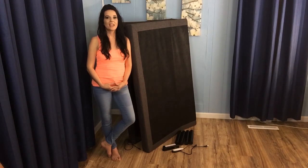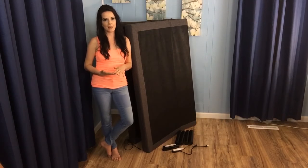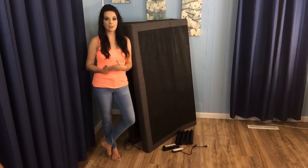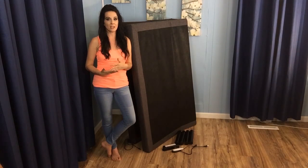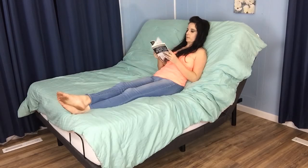Hey guys, it's Jess with The Sleep Judge. Today we're going to take a look at the Lucid 300 Series Adjustable Base. Now if you suffer with back pain, edema, arthritis, digestive problems, or sleep disturbances through the night, stick around to see how this product can offer you the ability to manipulate your ergonomic positioning to facilitate more comfortable sleep. It's also convenient if you want to read or watch TV in bed.